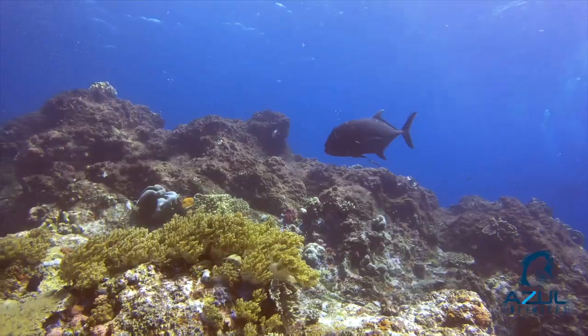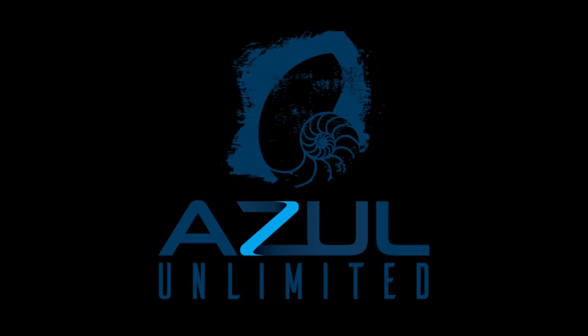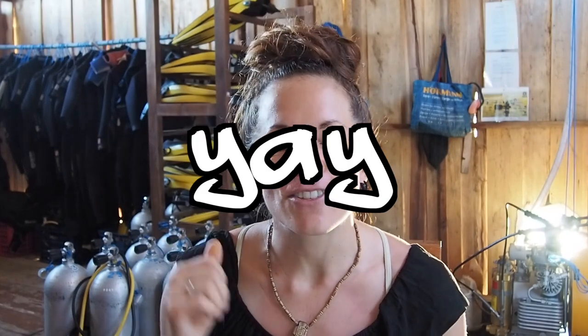What's up divers! In today's video we're going to be reviewing tips and techniques for using a lift bag. There are a few different ways to safely get a heavy object up to the surface, so let's go over each one. Bonus: we're also going to be talking about techniques on bringing an item down from the surface. Welcome to our channel Azul Unlimited, where we talk about all things scuba diving. My name is Sarah.